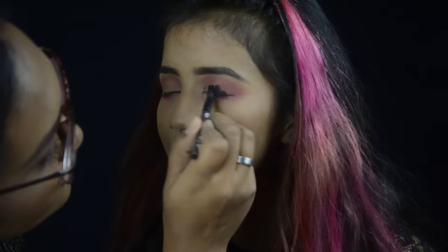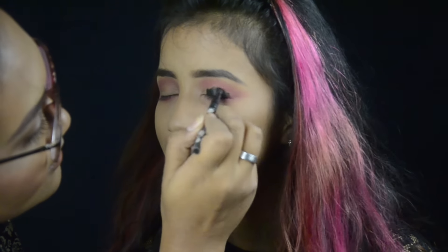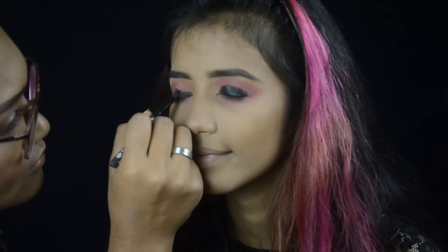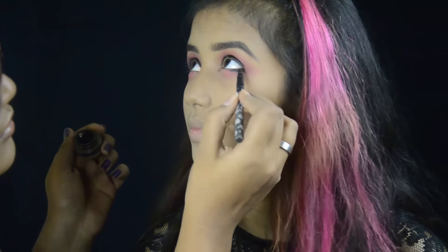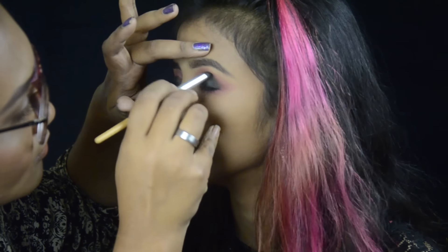Now for the base of her smokey eye I'm taking Million Power Line black gel liner and using this as a base. I'm covering the entire lid and bringing it down to the lower lash line, then with a pencil brush I'm blending out the edges.